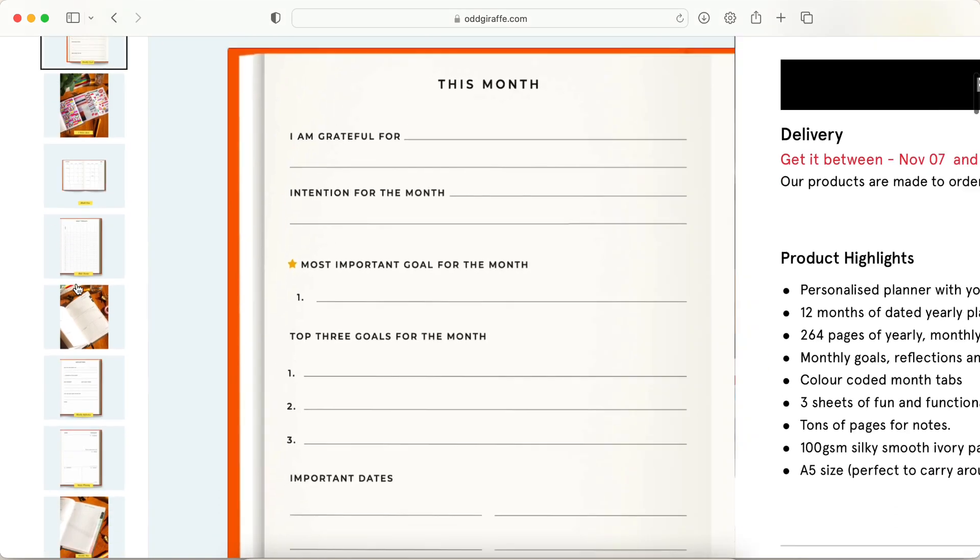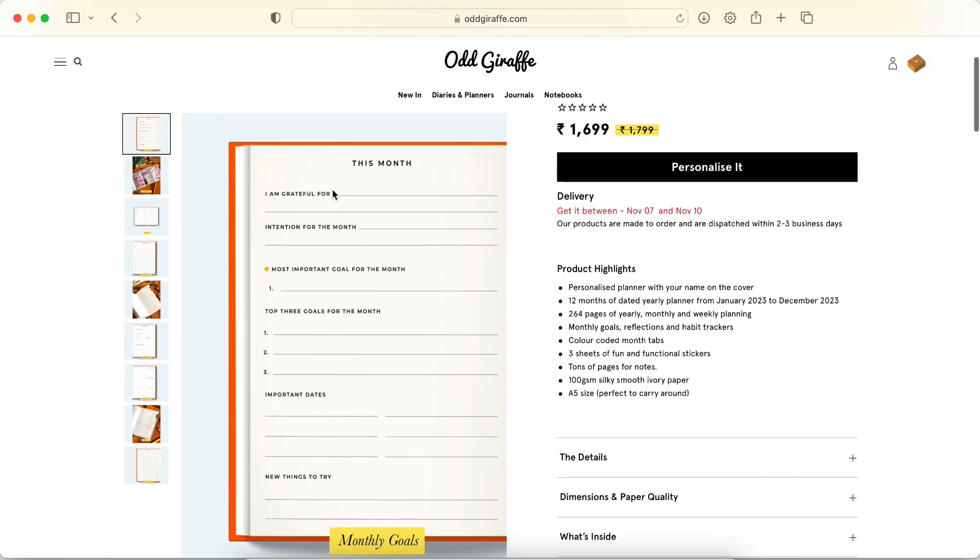Then you have the monthly goal section: gratefulness, intention, most important goal, top three goals, important dates, new things to try. I like this kind of monthly dashboard. A lot of planners are going towards having a lot of trackers and I don't like that. I prefer these kinds of prompts which allow us to think in more detail about our goals and how we want to spend our month.